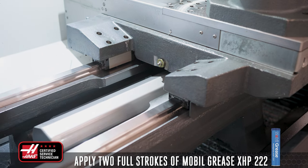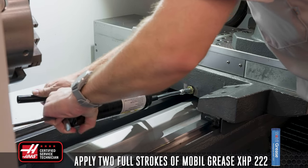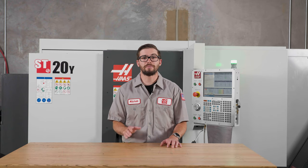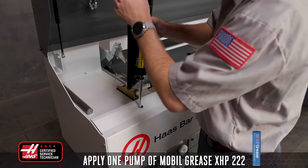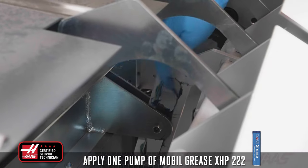For machines with ball screws and linear guides equipped with Zerk fittings, such as the Tour Room Lathe, use two full strokes of Mobile Grease XHP222 to lubricate these components. We recommend doing this every month, but this can be done more or less often depending on the use of your machine. For bar feeders, apply one pump of Mobile Grease XHP222 to the Zerk fitting on the linear guide and lightly apply the same grease to the pads and the slots of the transfer tray.